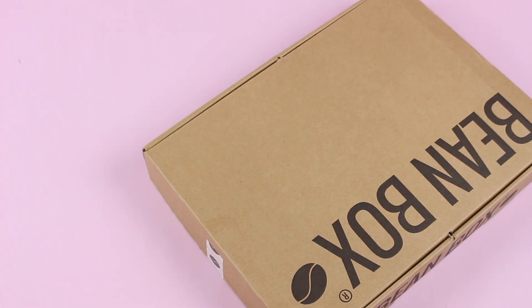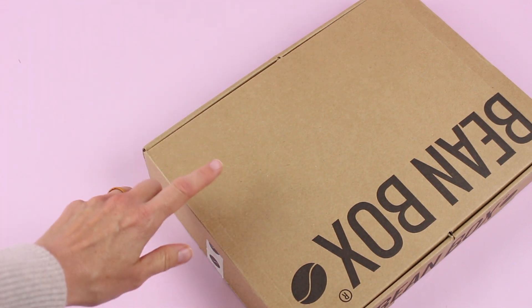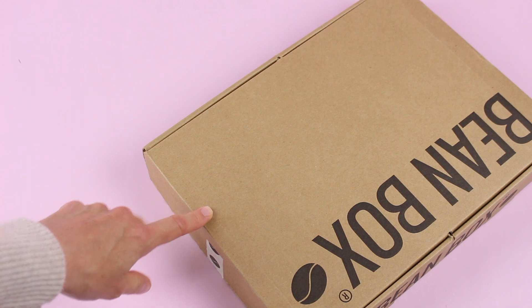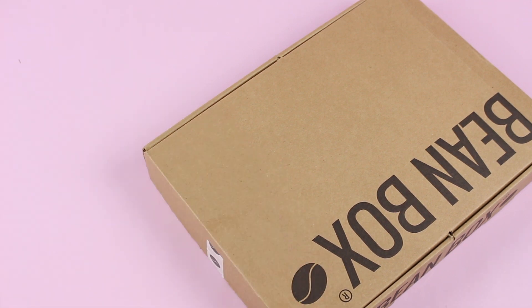Hi everyone, welcome back to my channel. Sarah from Your Boxes here. Today we're having a look at a gift box from Beanbox. So this isn't your typical subscription box — this is actually a gift box offered by a subscription. I feel like I'm not making sense, let me try again.